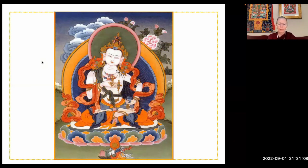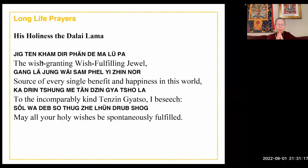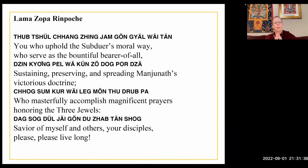Let's dedicate all the merit, all the positive energy you've created doing this purification, to all living beings. Think: may all the virtuous karma I've created from doing this practice ripen as my enlightenment for the sake of all sentient beings, as quickly as possible. For His Holiness the Dalai Lama — the wish-fulfilling jewel, source of every single benefit and happiness in this world — to the incomparably kind Tenzin Gyatso, I beseech: may all your holy wishes be spontaneously fulfilled. For Lama Zopa Rinpoche — you who uphold the subduer's moral way, who serve as the bountiful bearer sustaining, preserving and spreading Manjushri's victorious doctrine, who masterfully accomplishes magnificent prayers honoring the three jewels, savior of myself and others, your disciples — please, please live long.